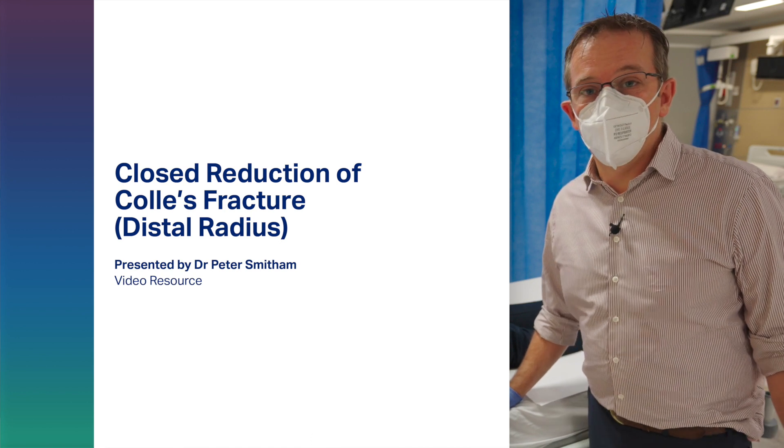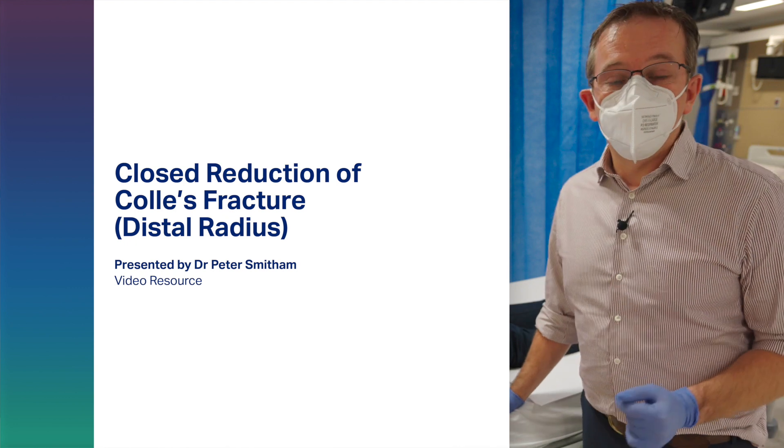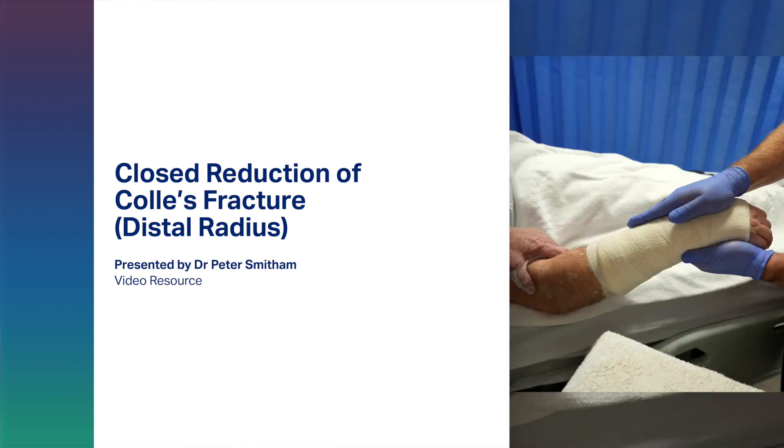Hello, my name is Peter Smitherman. I'm an orthopaedic consultant at the Royal Adelaide Hospital. Today we're going to do a brief video looking at how you should perform simple reduction manoeuvres for a Colles' or distal radial fracture.